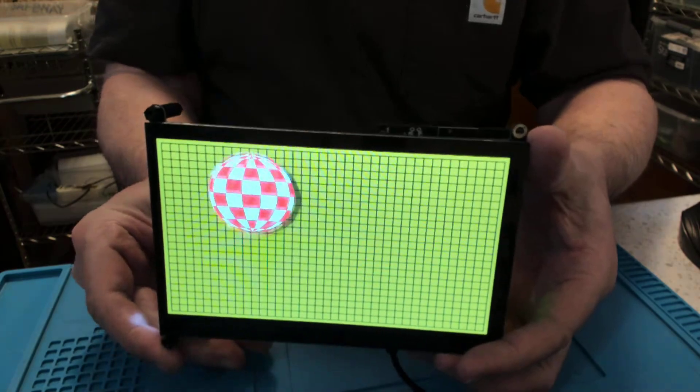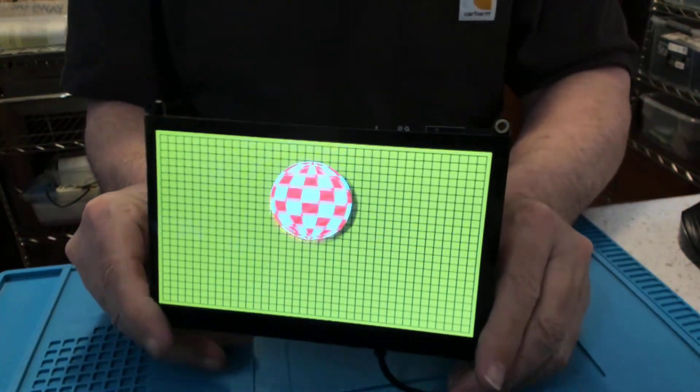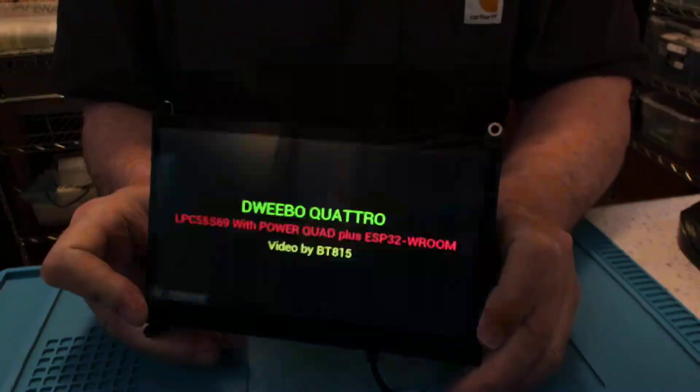Let me reset here. Here's our sign-on screen.